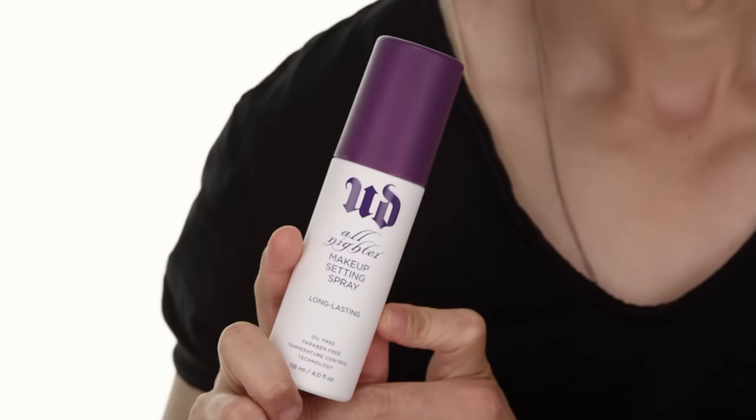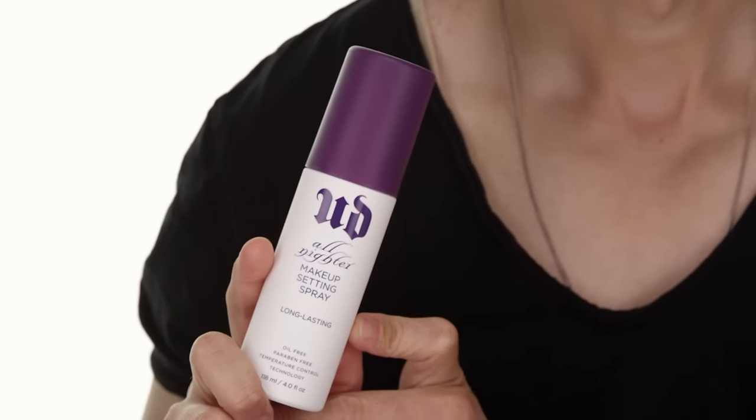Another cult classic product that a lot of people are loving is the Urban Decay All Nighter Setting Spray. These are really awesome because you get an array of products for different skin types. This original All Nighter Makeup Spray is going to lock on your makeup for up to 16 hours — ensuring your makeup is not going to fade before you do. If you know you're going to be going all night, this is the one to grab.